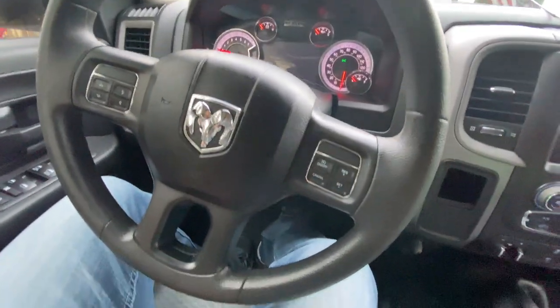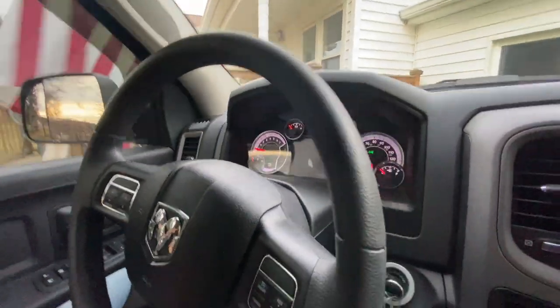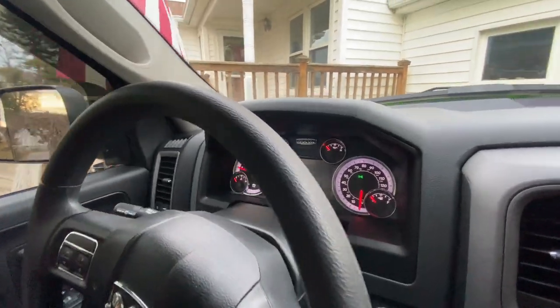What's up guys, welcome back to the channel. We're here in my Ram 3500. Of course, it's a Tradesman edition, so what do we have? Plain, simple rubber steering wheel, which is fine.